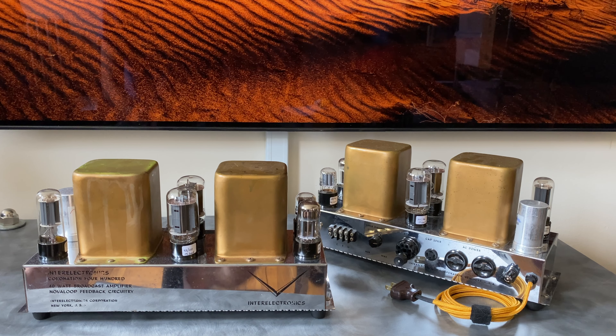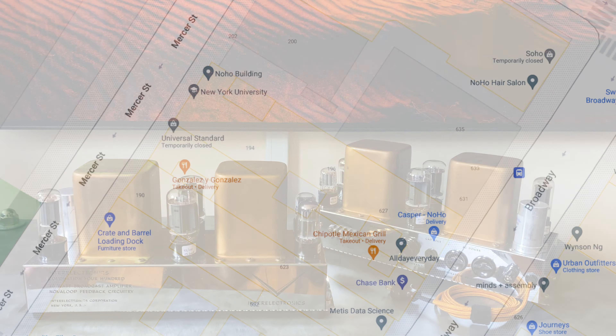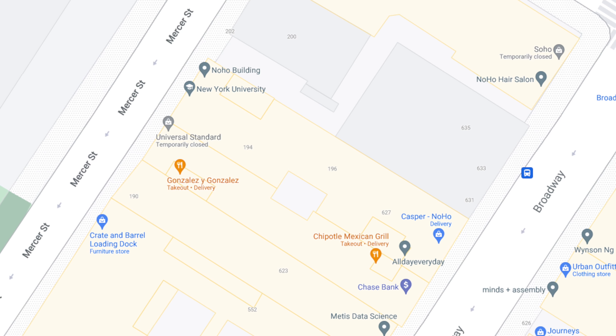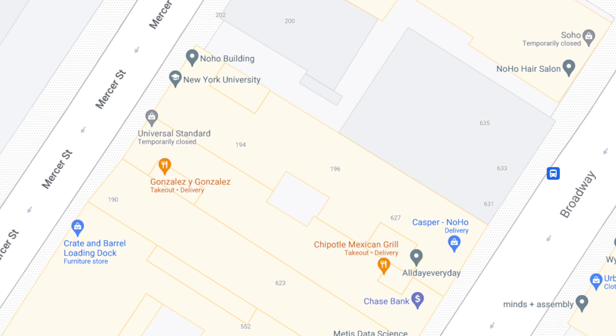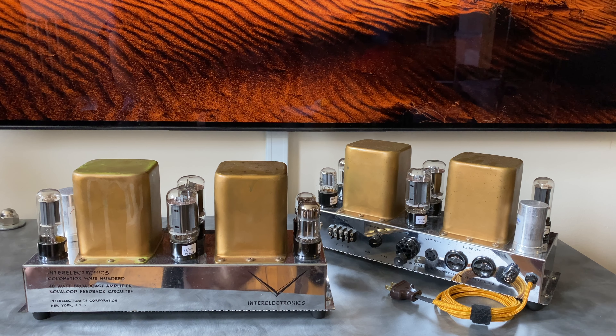The old Stereo Exchange location at 627 Broadway spanned an entire New York City block from Broadway all the way to the other street behind it. It had a retail floor, a basement where my office was, and a sub-basement that spanned this entire length — a lot of space. Exploring the sub-basement one day, I stumbled on one of these Inter Electronics amplifiers under a concrete stairway. It was completely dirty with no tubes, but I saw it and thought it looked like a cool project, so I spoke with the owner and acquired it.